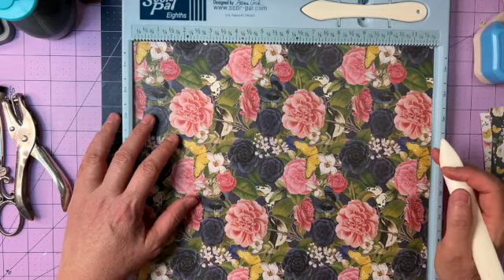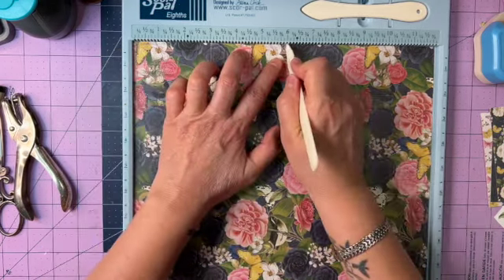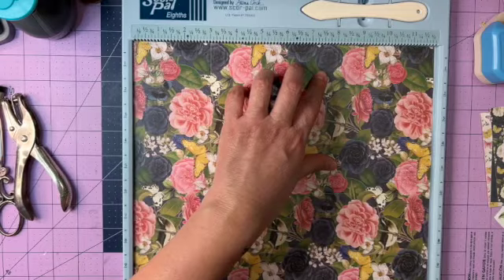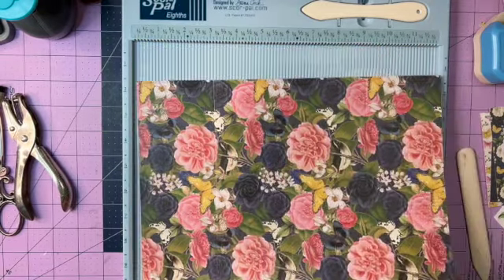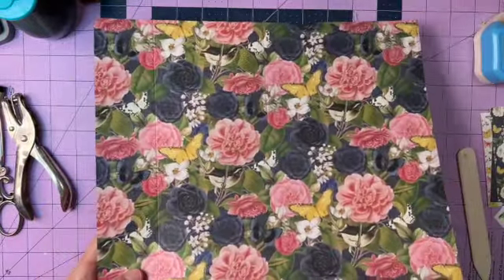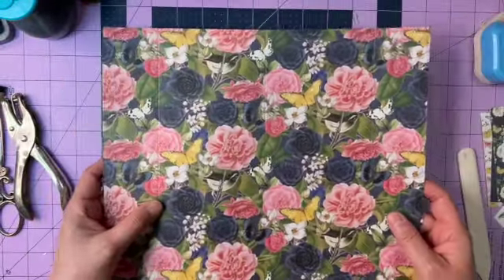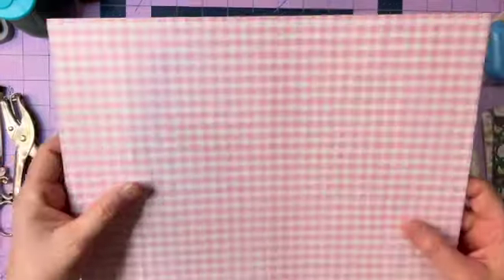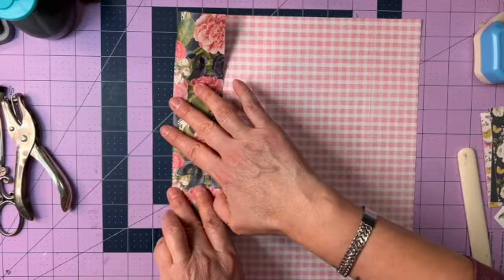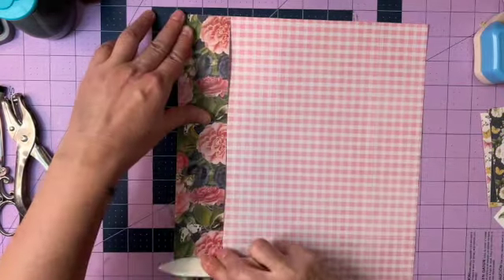Next we're going to turn our paper and score at three inches, then at six inches again, and at nine inches. Okay, so this is our sheet now. You can see the score marks all across there. We want to fold in — actually, I want this to be the outside, so I'm going to flip it over, fold this in, and flatten it very carefully with my bone folder.